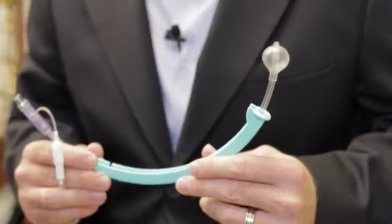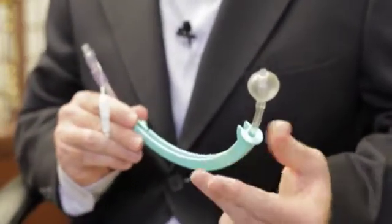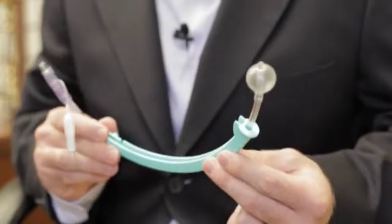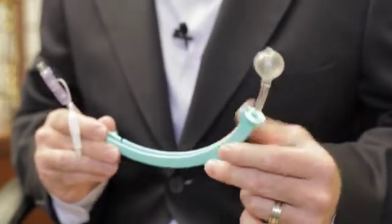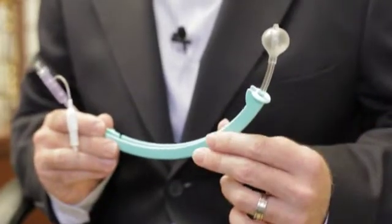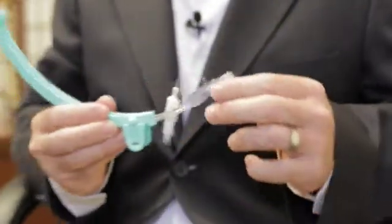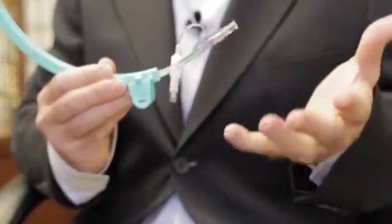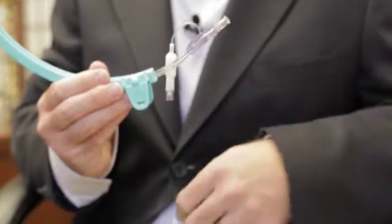Let me show you how it's different. We have a pear-shaped balloon, and this helps prevent leakage during injection. We have a shorter, smoother distal tip, and this helps reduce uterine perforations and increases patient comfort. We also have a flexible connector that physicians absolutely love — this helps prevent breaks and gives the physician more flexibility during the procedure.